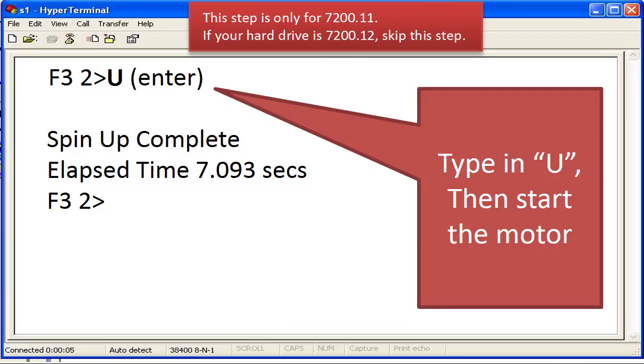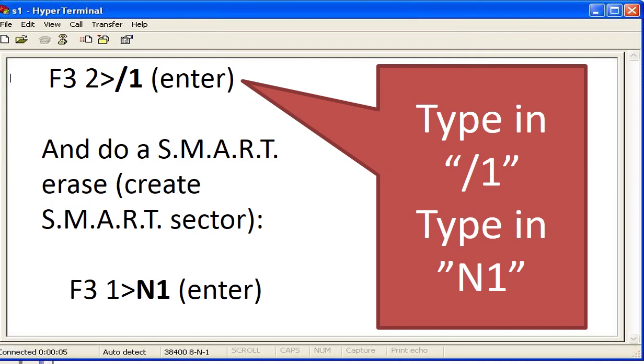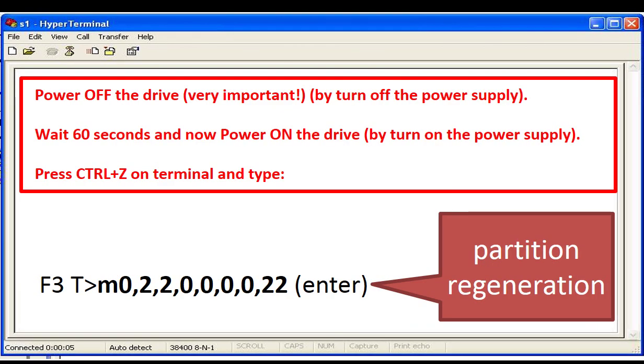On the keyboard, type capital letter U and the Enter key. You will hear the hard drive spin up. On the HyperTerminal window, type forward slash and number 1 and the Enter key. You will see something about smart erase smart sector, and the prompt will become F3 1. Type capital letter N, number 1, and the Enter key. Turn off the power supply to power off the drive, then wait about 60 seconds, and turn on the power supply to power on the hard drive.